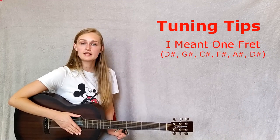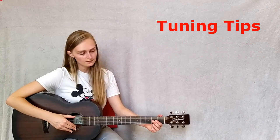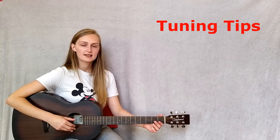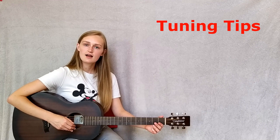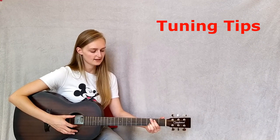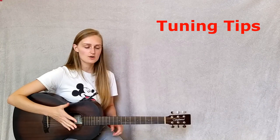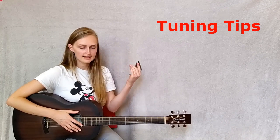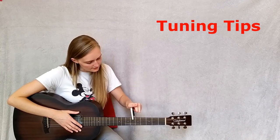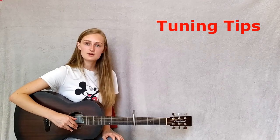If you are struggling with that particular key, here's a little trick. In the chord pattern, if you go three strings down — the third string, the D string — that is your starting note: 'I'm gonna be.' So if you play that and sing 'I'm gonna be,' you'll know if the key works for you.